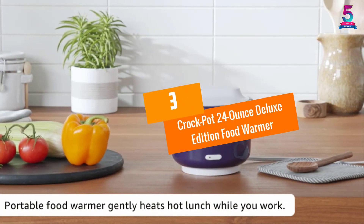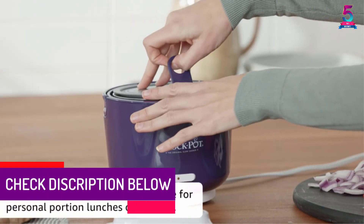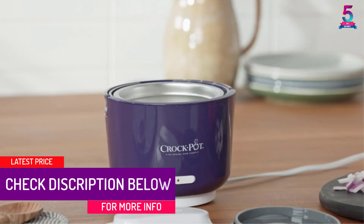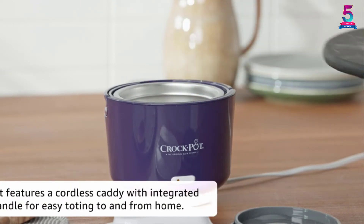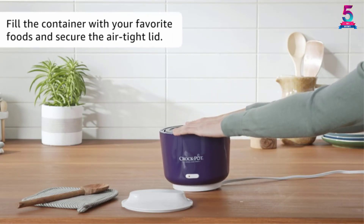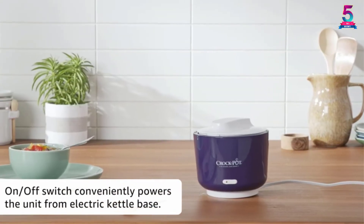At Number 3, the Crock-Pot 24-Ounce Deluxe Edition Food Warmer. It is not just time you will be saving when you have this heated lunchbox, but also money. It is one of the few heated lunchboxes that come equipped with an on-off switch, so you can conveniently use it. It has a capacity of 24 ounces, making it great for preparing personal portion lunches or dips. It is super easy to tote to and from home because of its cordless design as well as its pail handle.